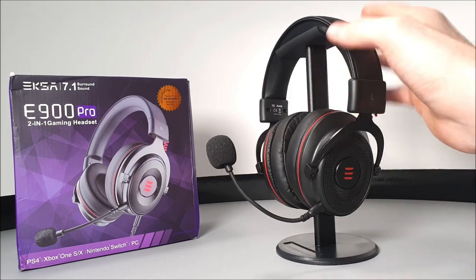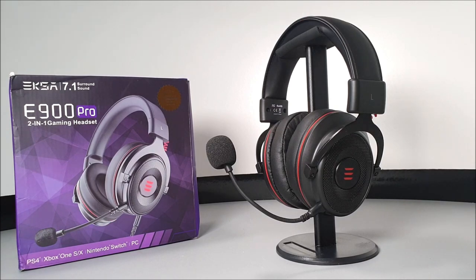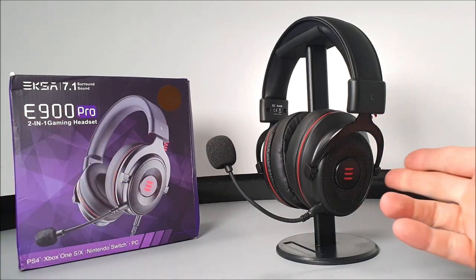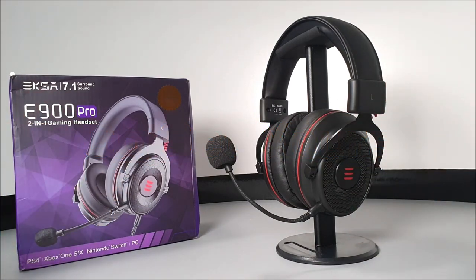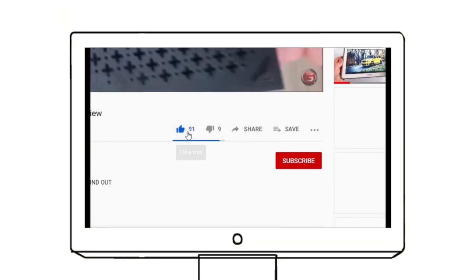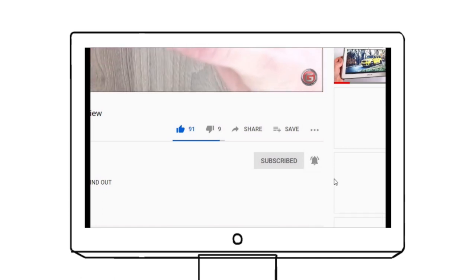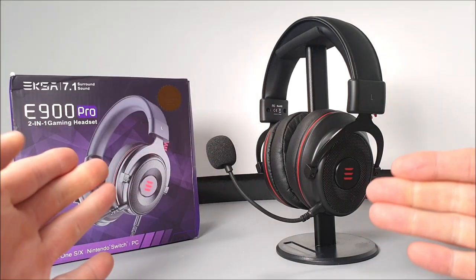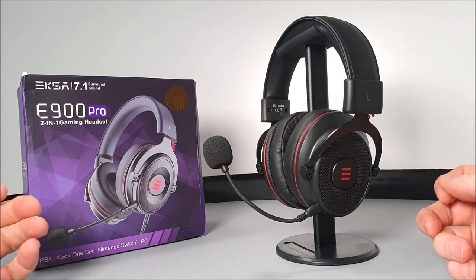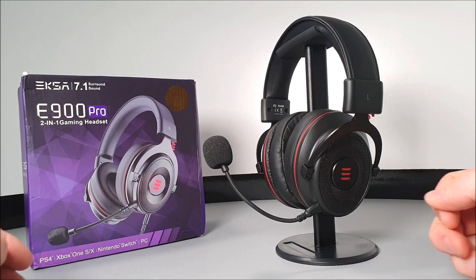A link to check out this headset will be left in the video description below. There is no affiliate connection. If you like what you see, please smash the like button, subscribe to the channel, and hit the bell notification so you stay updated on new uploads. More reviews are coming in the next few days, so stay tuned. Stay safe and thank you for watching.